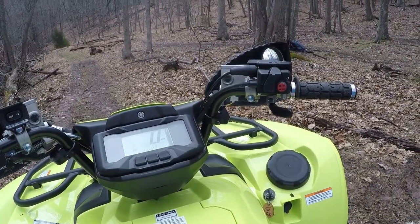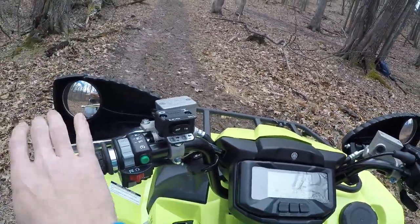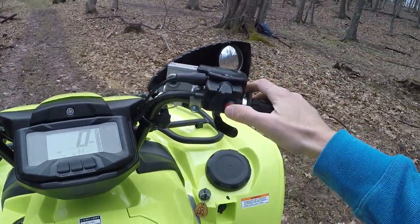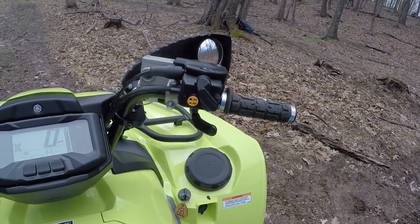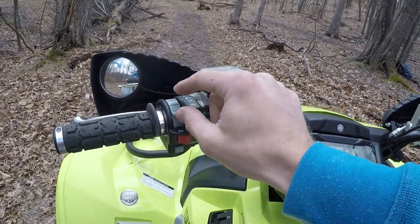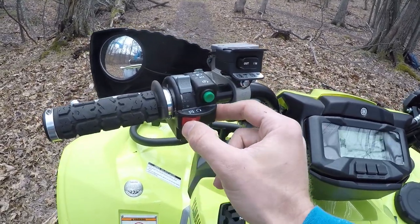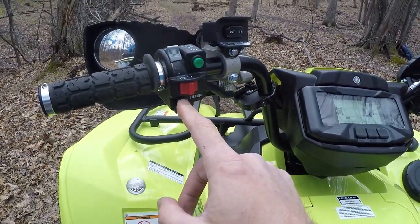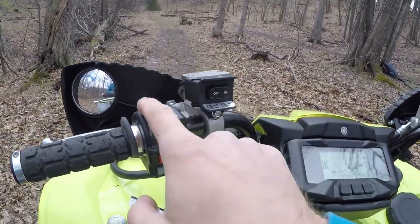For anyone who doesn't know the controls: you've got your thumb throttle, front brakes, rear brakes, four-wheel drive selector, diff lock selector, your start button, light switch from off to low beams and high beams, your engine kill switch, and your reverse override button. This winch controller is an aftermarket component I'll talk about later.